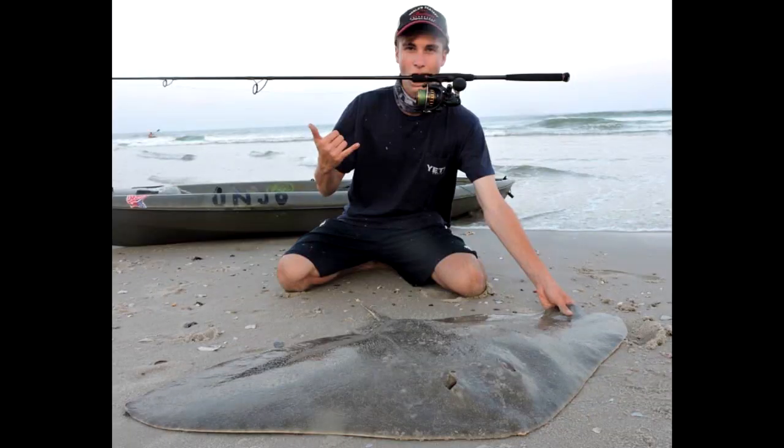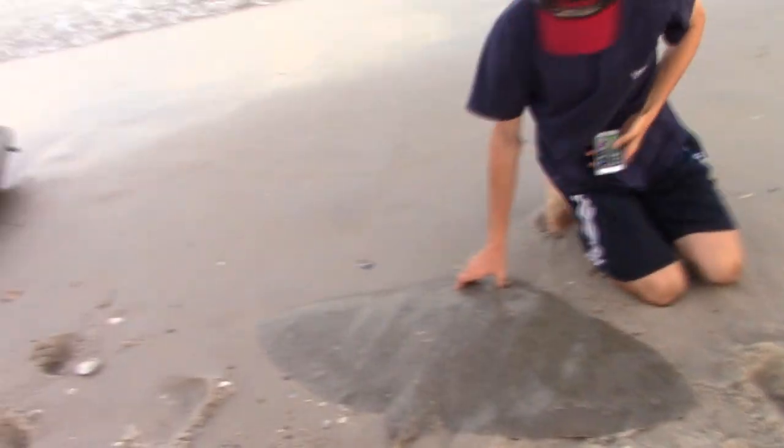This fish ended up being Jake's first butterfly ray, right around 60 pounds. It was our first round of the night and we have a couple more to come. There we go, first one — we got a ray. That's not for a shark.